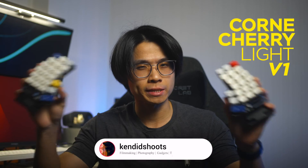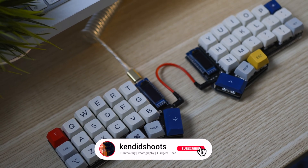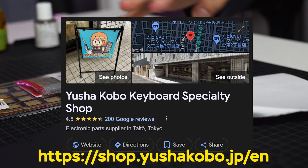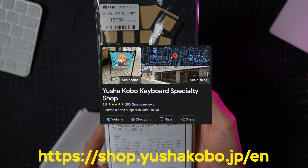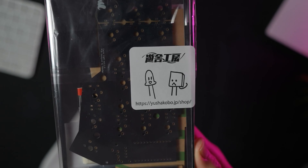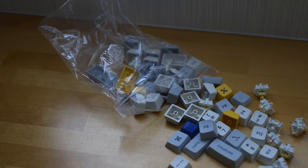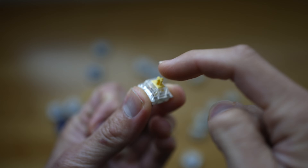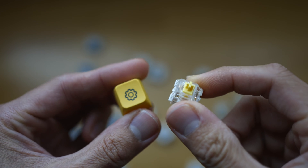This is a Corn Cherry light split keyboard that we'll be assembling today. It is a bundle set ordered from Yushakubo, a workshop that specializes in making keyboard kits here in Japan. Included in this bundle are a bunch of stuff that we'll be talking about in just a second. The only remaining parts you will need to consider are the key switches as well as the keycaps to complete this entire build.